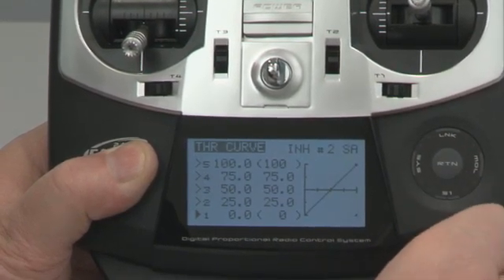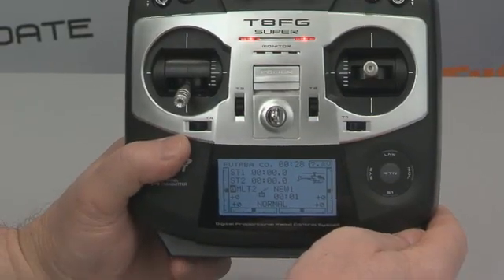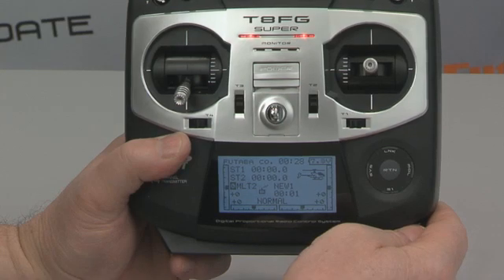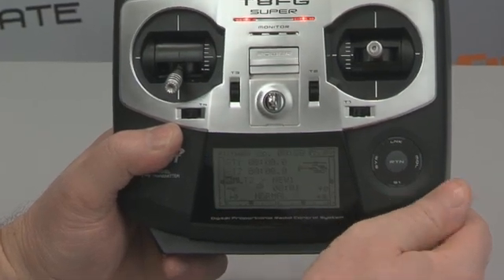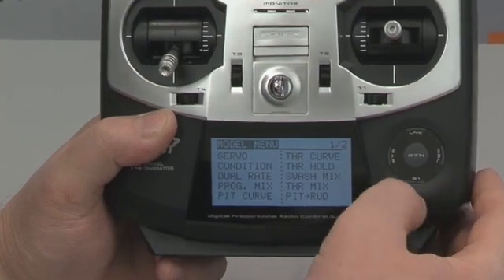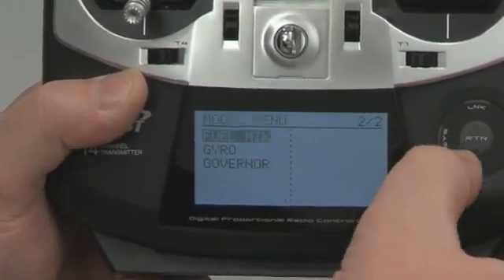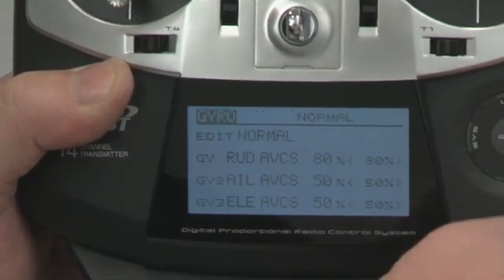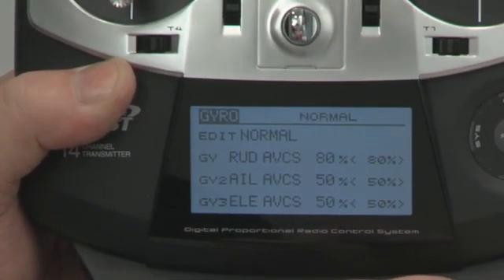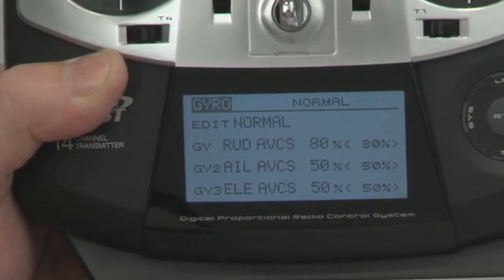Hit return and I drop straight into one of our neat menus. Now on the helicopter side of things, we've added two really neat features. The first one is three axis gyro support. If you're running the new Futaba CGY 750, this makes it so nice because you can set all of your gyro gains straight from this menu. You can see here we have rudder, aileron, and elevator gains available to us.